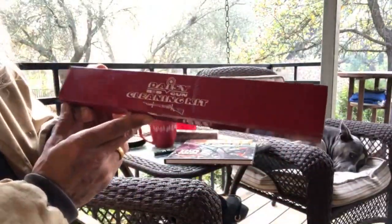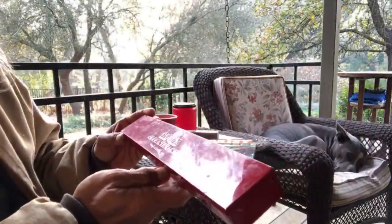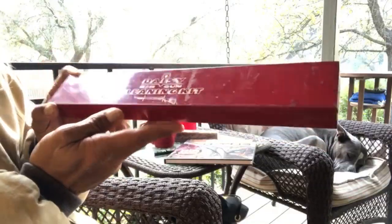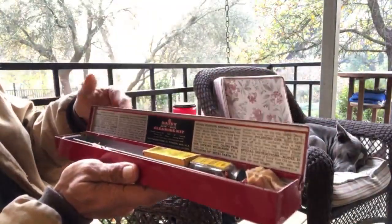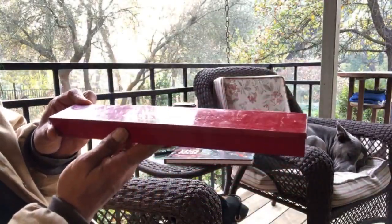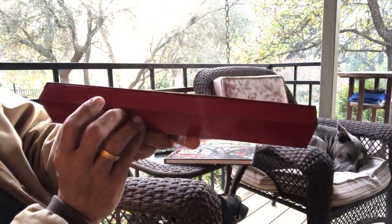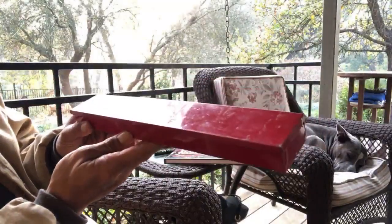This is the Daisy BB gun cleaning kit. I just picked this up. It was ridiculous how much these were selling for, so I waited patiently and hunted one down that was affordable and a good price. That's the challenge — finding these things that are affordable and in good condition. This little tin cleaning kit is in quite good condition, not perfect.